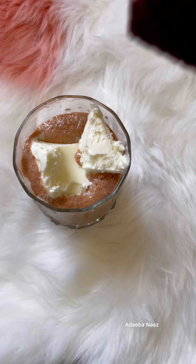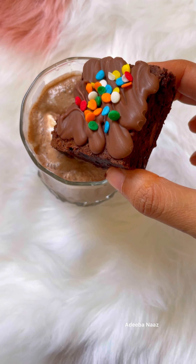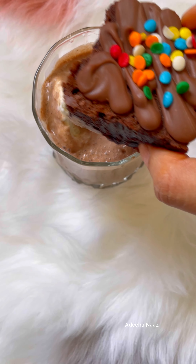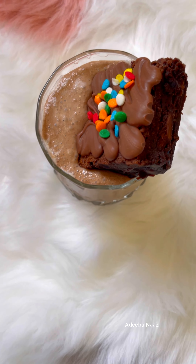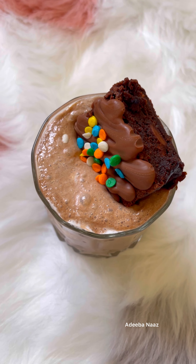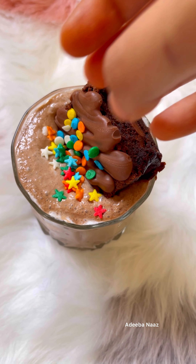But this glass was a little big, so the brownie didn't come in the middle. I tried to put it in the middle but it ended up on the side. Then I put on a little sprinkles — these are the stars. I love these sprinkles, they're so cute.